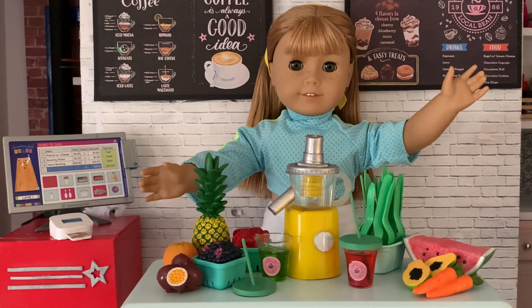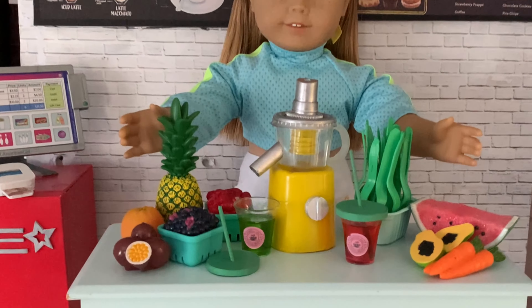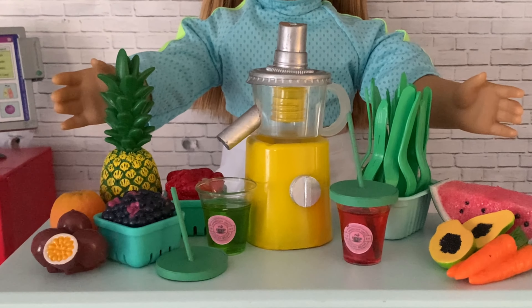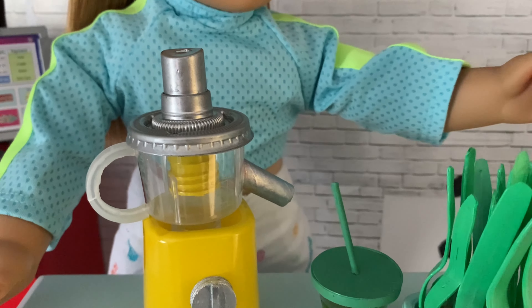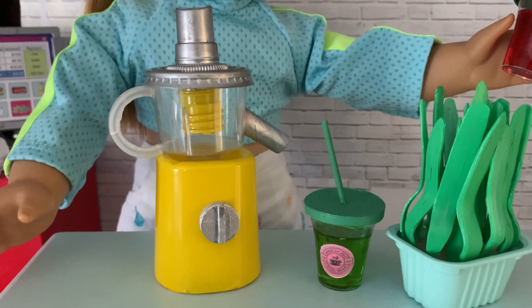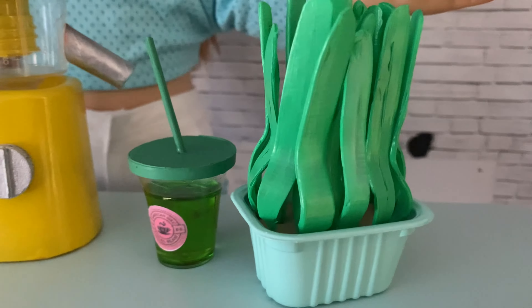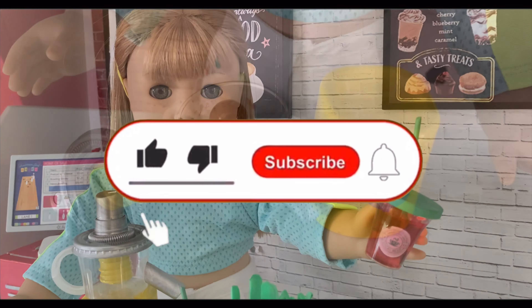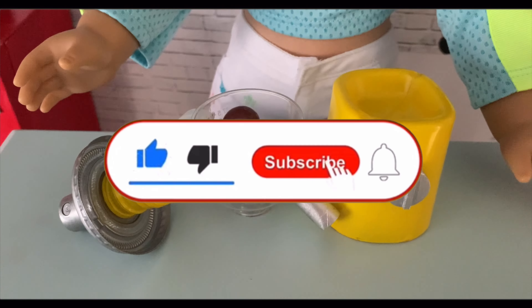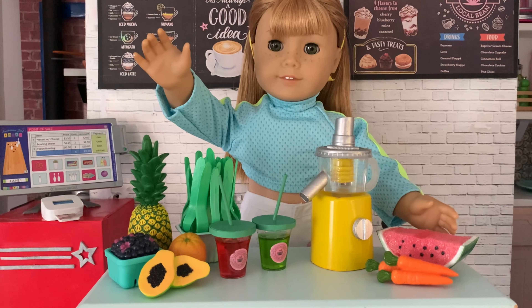Welcome to Always Dolls and thanks for joining us. Today we craft doll items inspired by American Girl's new juice bar playset. See how to make a juice machine with separating parts and a fun interactive element, and make fun, fresh, healthy drinks for your dolls and DIY your own planter of wheatgrass. If you enjoy our crafting videos we'd love it if you hit the like button and subscribe to support our channel. Our dolls are ready to order so let's get making!